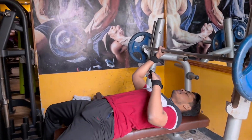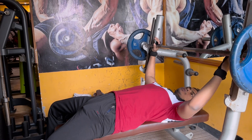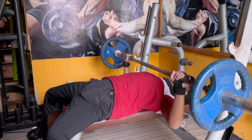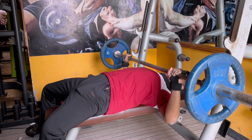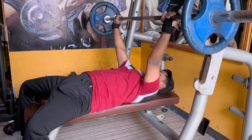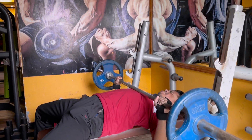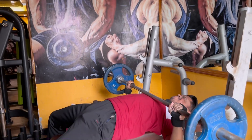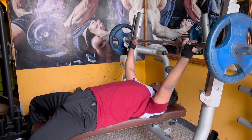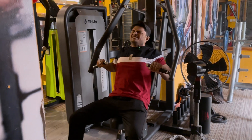Bench press — full intensity. Let's go! Upper chest workout, three sets, full on.